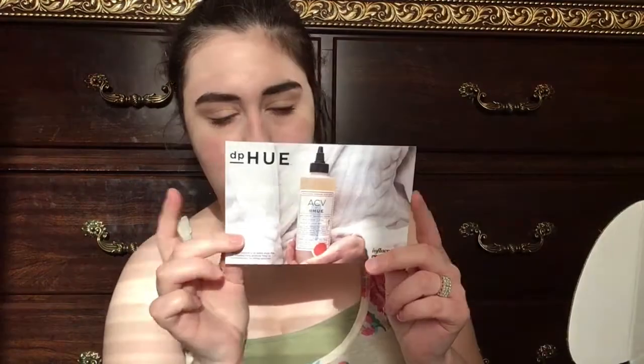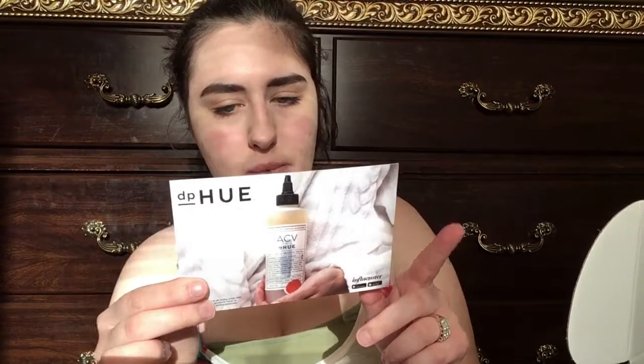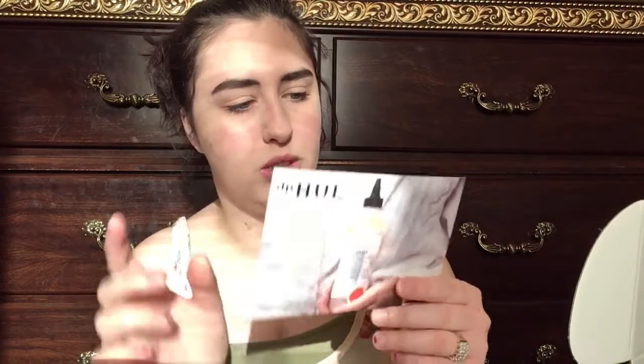So when I first opened it, there's this little card in here and it looks like this. I got this free for complimentary testing purposes through Influenster, so thank you Influenster and D.P. Hugh.